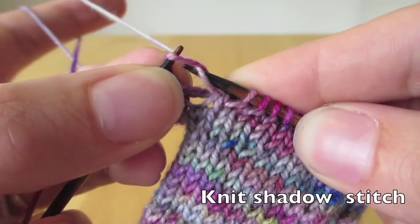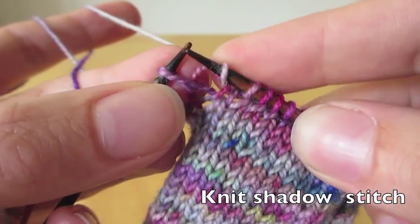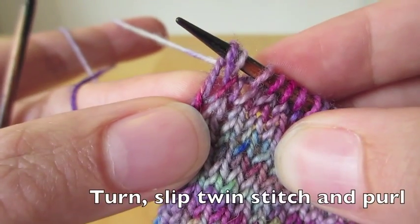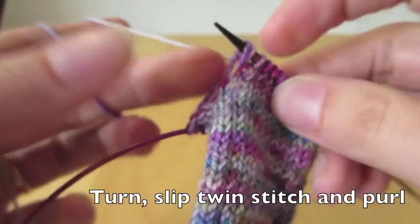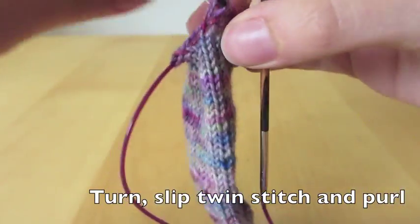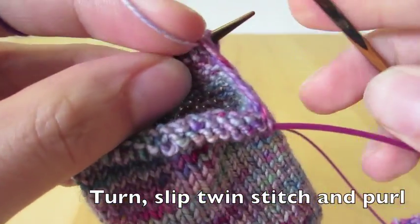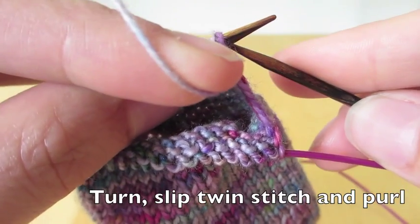So we pick up the stitch behind and knit through it, and then we have basically two stitches knit into the same stitch. The first stitch was knit in the previous round, and the last stitch was knit in this round, kind of binding them together.